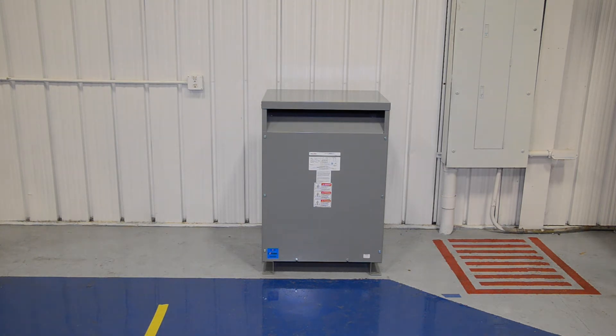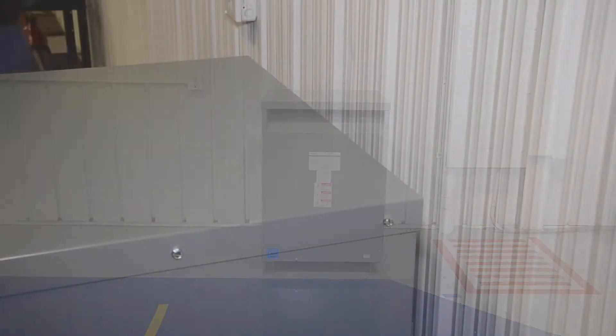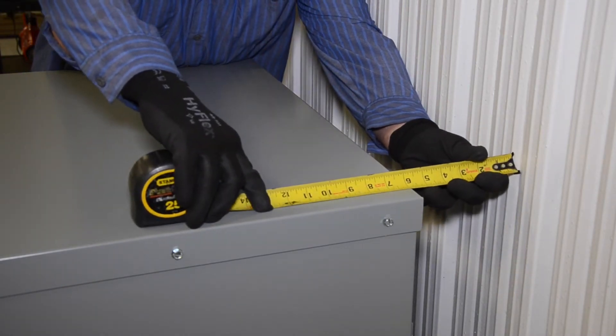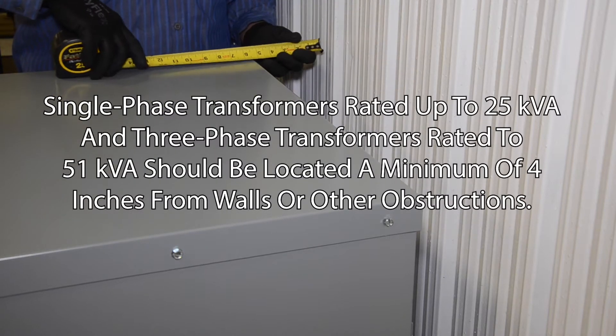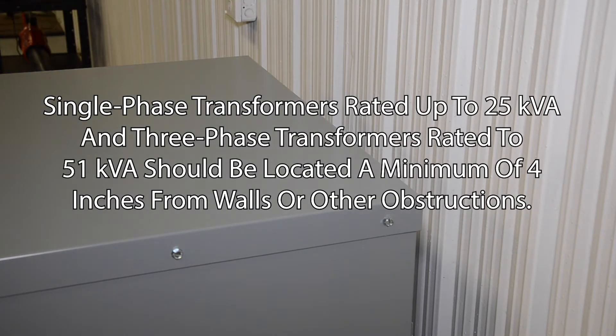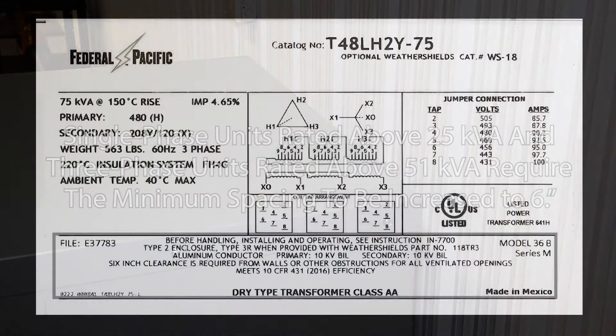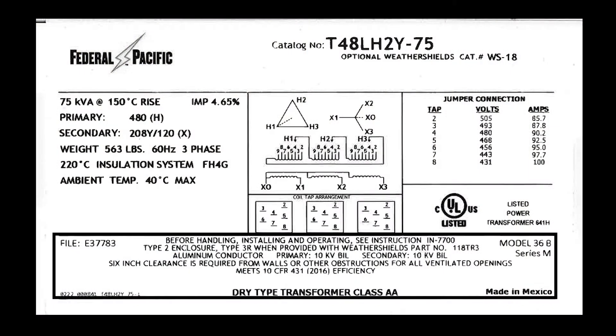All electrical codes concerning space around electrical equipment must be followed when locating the transformer. Adequate ventilation is essential for proper cooling. Single phase transformers rated up to 25 kVA and three phase transformers rated up to 51 kVA should be located a minimum of 4 inches from walls or other obstructions to allow the free circulation of air. Single phase units rated above 25 kVA and three phase units rated above 51 kVA require the minimum spacing to be increased to 6 inches. Refer to the nameplate for each Federal Pacific transformer to verify the required minimum spacing.